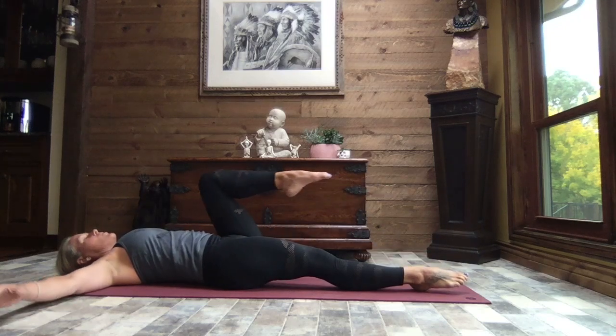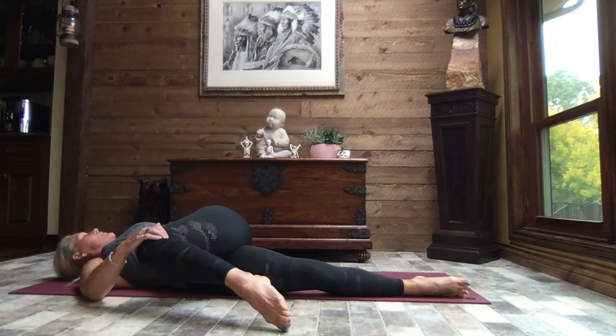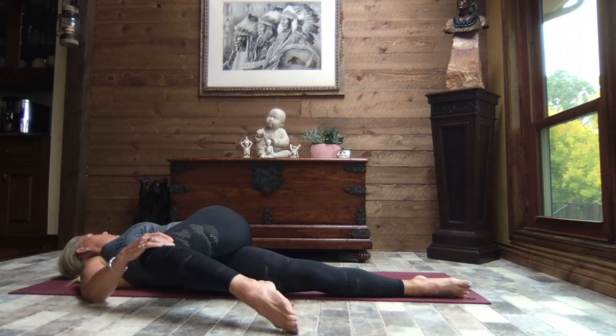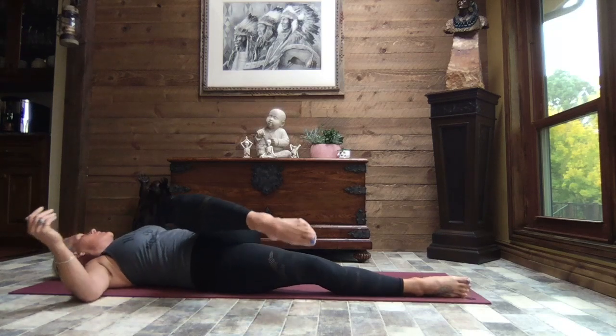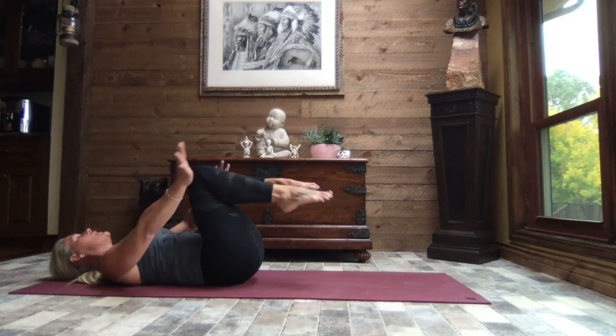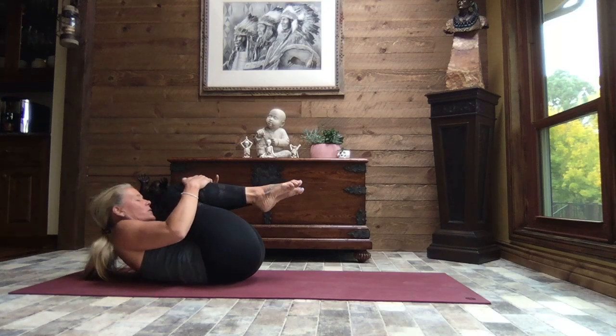Left knee comes in, left arm extends out to a T, right hand to the outside of the left knee and gently pull your leg across your body, keeping both shoulders on the mat as best you can. Turn your gaze out over that left arm, close your eyes and breathe. Releasing that right hand, rolling back to center, keeping that left knee tucked in, bring the right knee in, lift the upper body to a tight little tuck and gently rock side to side — just a little massage for the back.